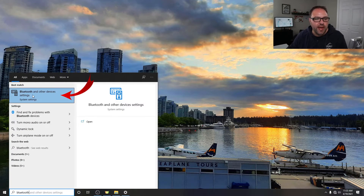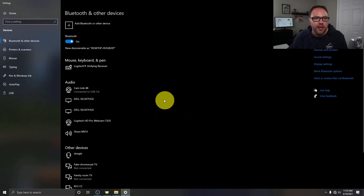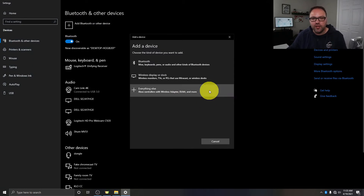Double-clicking that will take you to the Bluetooth menu. If you're not seeing that, head on over to your search bar and just start typing in Bluetooth. You should see it under best match — it says 'Bluetooth and other device settings.' Go ahead and left-click on that and it's going to take you to this menu. Make sure 'Bluetooth and other devices' is selected on the left, and there's a little toggle switch for Bluetooth. If that is off, make sure it is turned on and blue. From there, we need to go ahead and connect our device — you will see a plus sign at the top that says 'Add Bluetooth and other devices.' Go ahead and click on that plus sign.